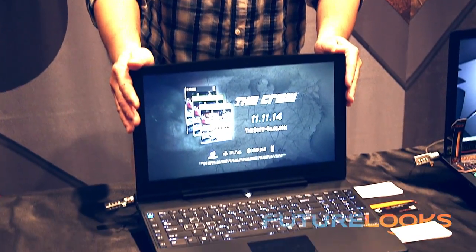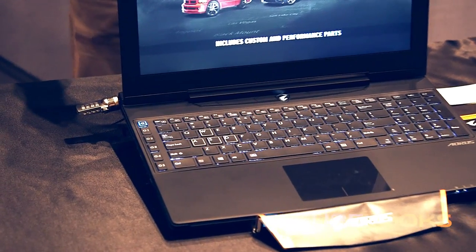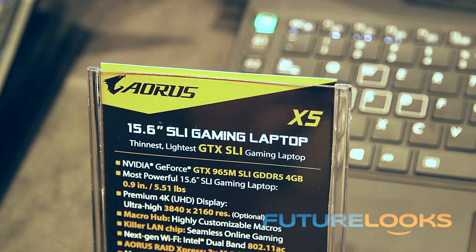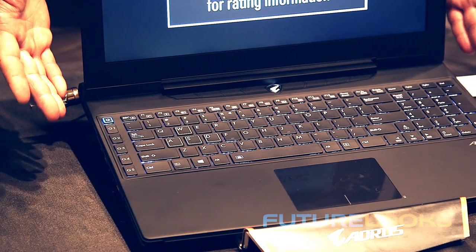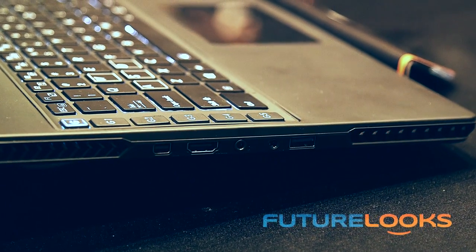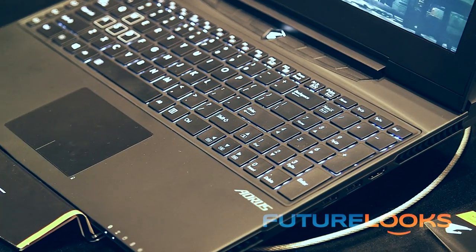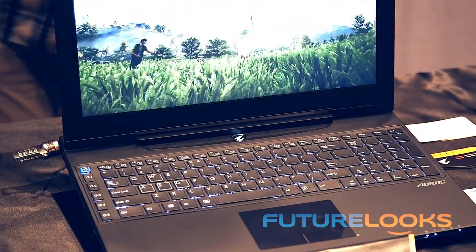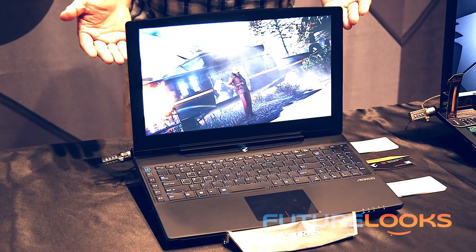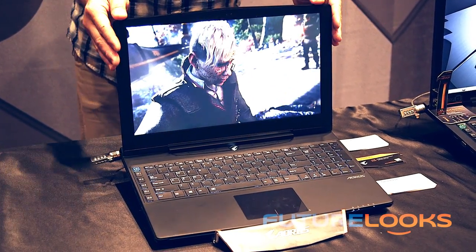This is the Aorus X5, an amazing 15-inch notebook with all the bells and whistles of the other two notebooks in the lineup, including the 4K screen. It has dual SLI GTX 965M GDDR5 4GB cards in SLI configuration. The thing weighs 5.51 pounds and is about 0.9 inches thick, which is pretty amazing for a notebook of this caliber with SLI on board. It has Killer networking, 802.11ac, supports up to three M.2 SSDs, and can even accommodate an additional 2TB hard drive. In terms of memory, you can go up to 32GB.